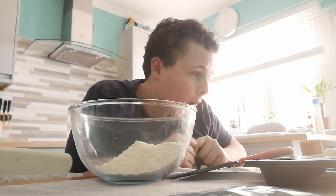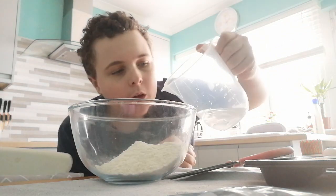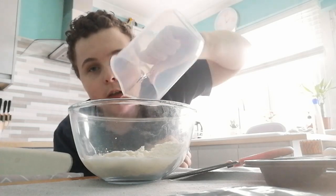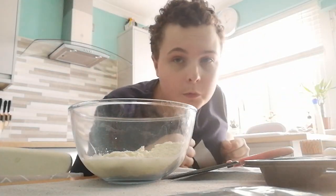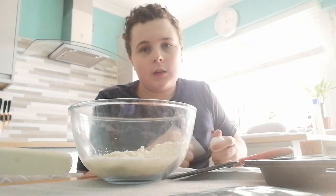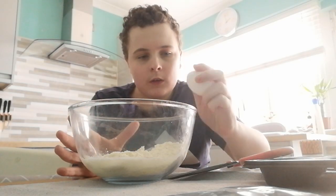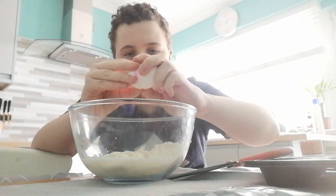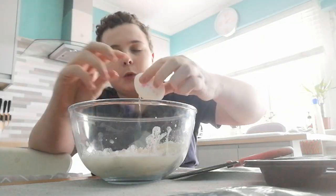Next we're gonna add the water — here's our 90ml water, we're gonna pour it into a little container. Now here's the best part for me: the egg. You can either use white or brown, like I said at the start of the video. We're gonna crack it open and put it into our bowl. Hopefully I can do this well — you can see the yolk drop. Did you see that?